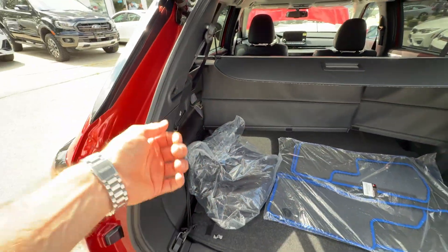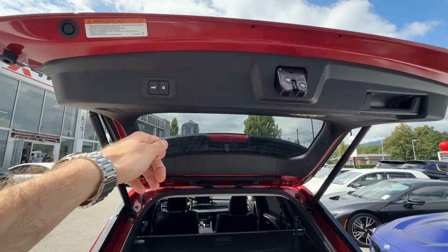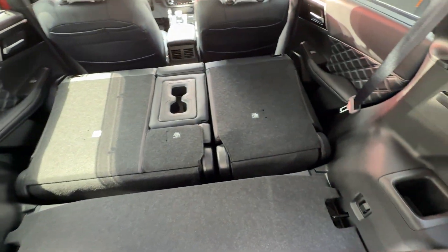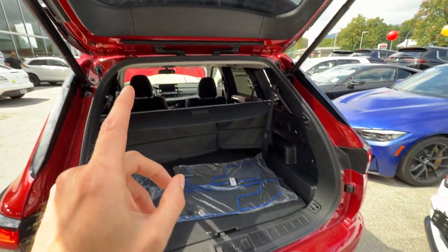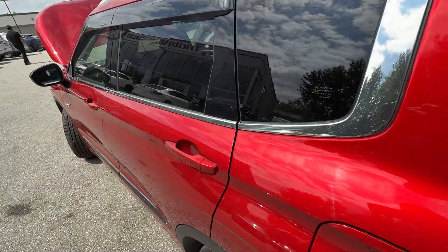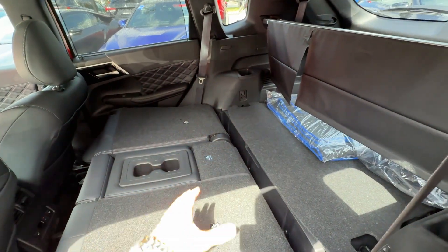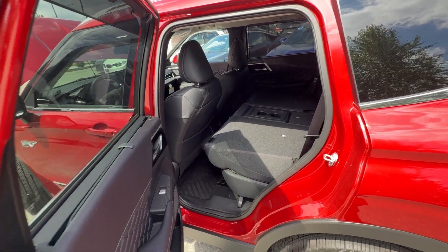Now we can close the trunk — we have the key fob, this button here, or we can close it from inside the vehicle. By the way, this is a seven-seater and we've folded the seats flat so you can see how much room there is. My favorite way to close the tailgate is with the kick motion — I absolutely love that option. In the second row the seats are 60/40 split and you can adjust them forwards and backwards.